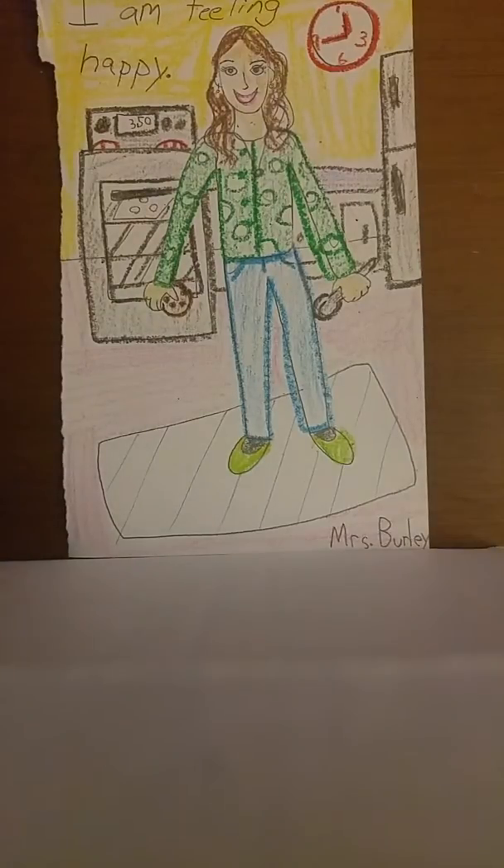If you have something to color with — crayons, colored pencils, markers — I'd like you to add some color to your picture. I've been working on coloring my picture and I'm almost done, but I wanted to show you a quick trick before we go.